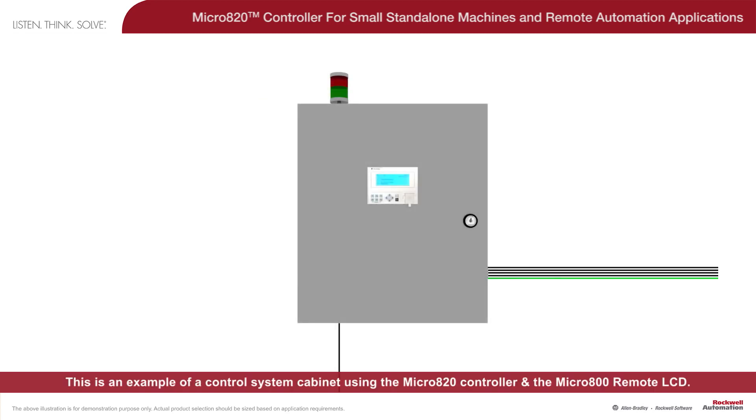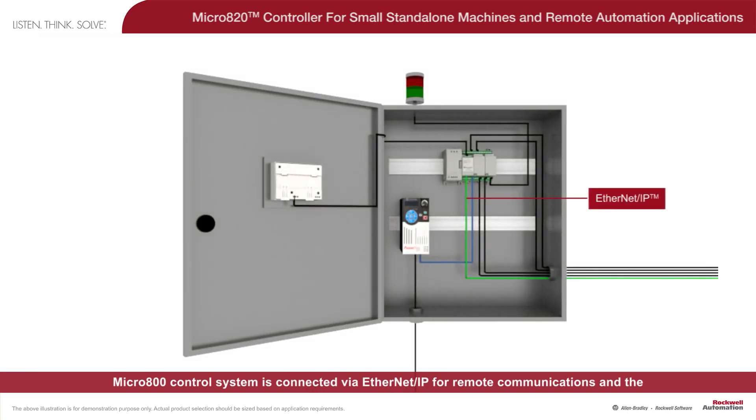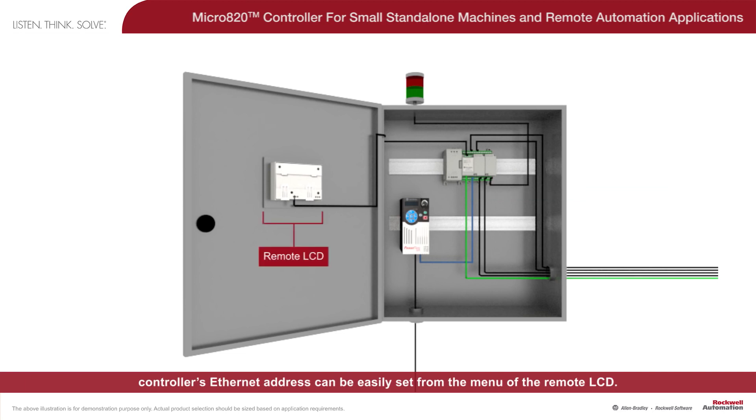This is an example of a control system cabinet using the Micro 820 controller and the Micro 800 remote LCD. The Micro 800 remote LCD works as an essential accessory for the Micro 820 controller, allowing direct viewing and editing of the controller variables. The Micro 800 control system is connected via EtherNet/IP for remote communications, and the controller's Ethernet address can be easily set from the menu of the remote LCD.